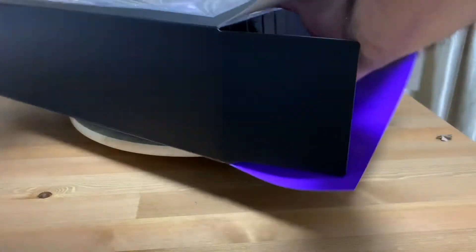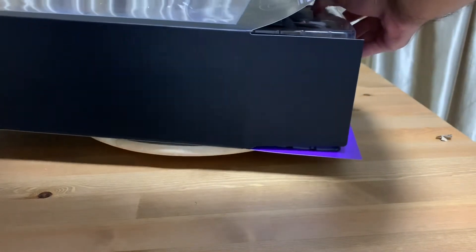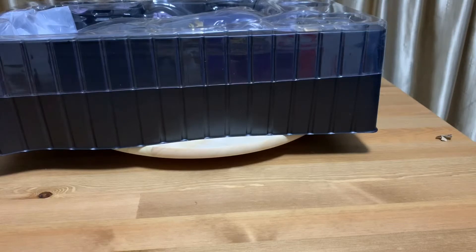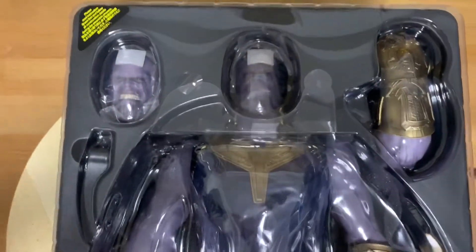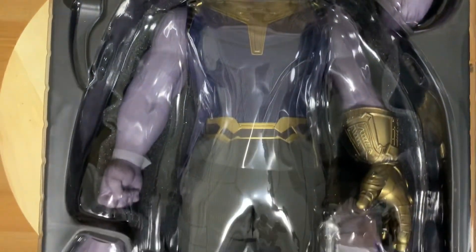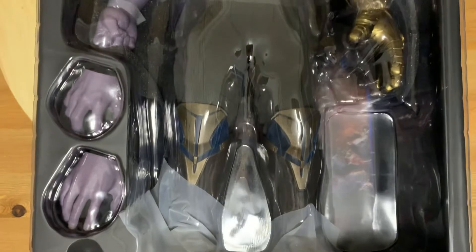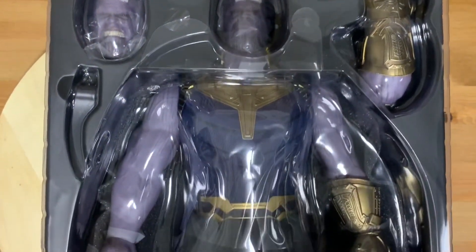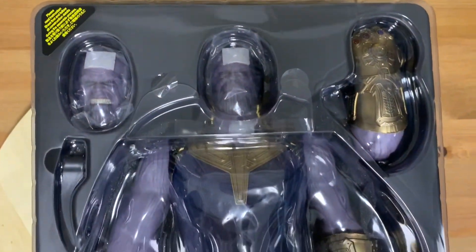When I was reading the comments, the response was quite good, so we'll definitely be having a Nebula figure. Of course, we all know that Nebula is the adopted daughter of Thanos, and in the comics she was one of the characters who got to use the Infinity Gauntlet — she used it against Thanos. So I think we will see their relationship and their fights being developed and expanded on during the Endgame movie.